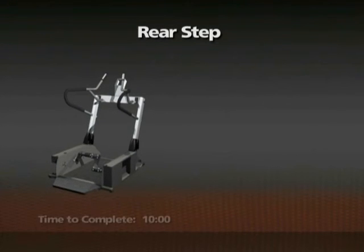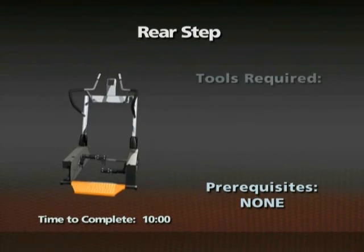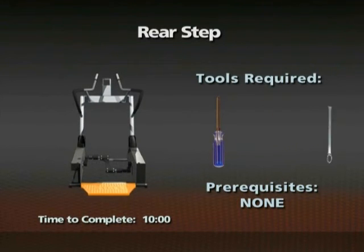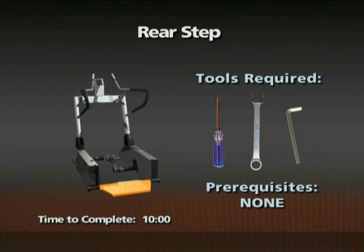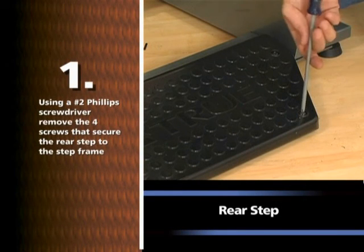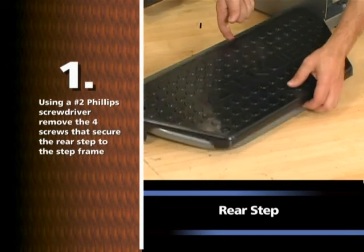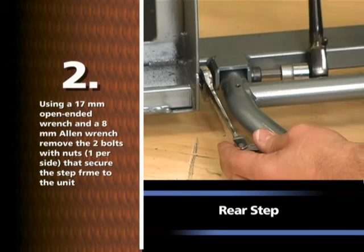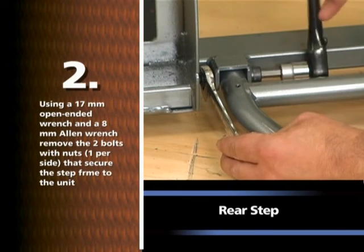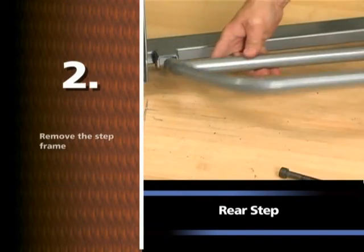Removal of the rear step. Time required: 10 minutes. There are no prerequisite removals for this procedure. A number two Phillips screwdriver, a 17mm open-ended wrench, and an 8mm Allen wrench are required. Using a number two Phillips screwdriver, remove the four screws that secure the rear step to the step frame. Using a 17mm open-ended wrench and an 8mm Allen wrench, remove the two bolts with nuts, one per side, that secure the step frame to the unit. Remove the step frame.